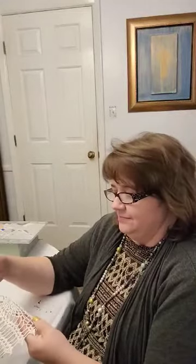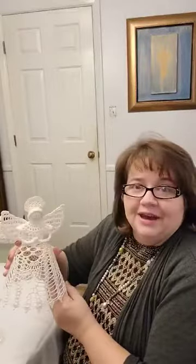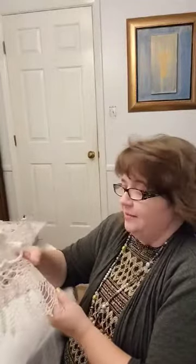This is crocheted, and I believe whoever made this put starch on it to make it nice and stiff, so she'll stand up. I want to paint her, and then she can be on top of a tree. I actually bought two of these and I've already done one. I could put one on each side of the mantel, or one on a tree. In my dining room I have a lot of white and a lot of blue, so I thought she would be pretty on my white and blue tree.